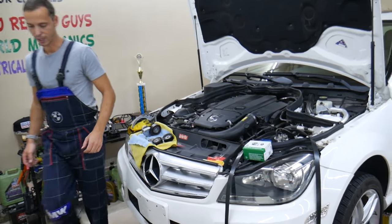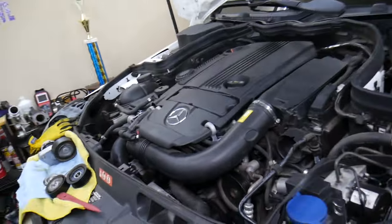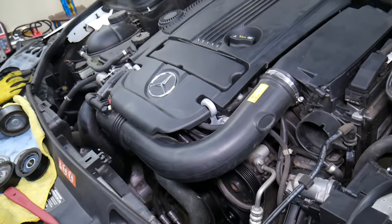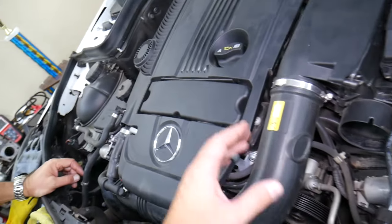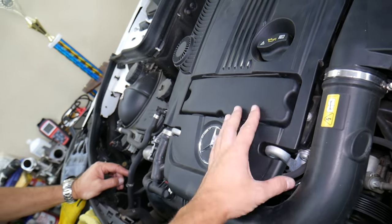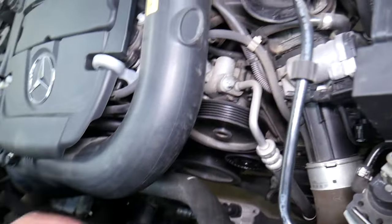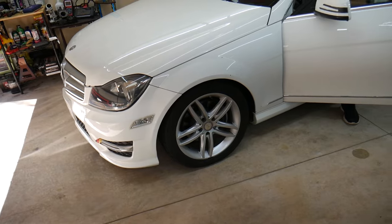So, we have a Mercedes here that we'll demonstrate on. First, we're going to go ahead and start it with the belt and accessories — everything on, just the way it is. We're going to listen for the noise. It sounds like it could be a power steering pump or a mechanical noise in the engine, like a chain sometimes. The variable timing components and gears can create that noise as well. This is the power steering right here — let's start it and you're going to hear the noise.